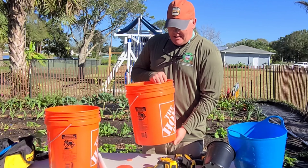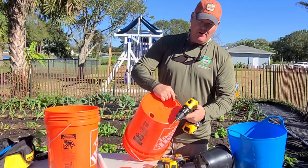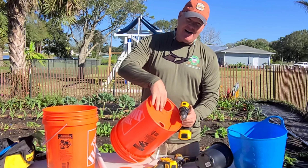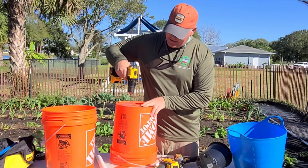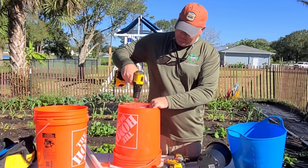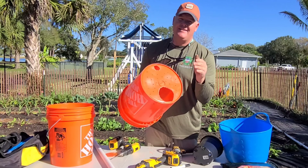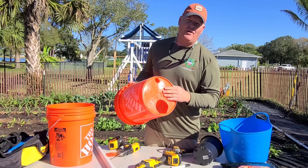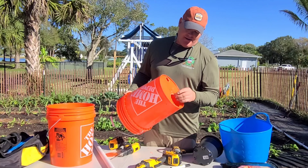I'm also going to drill some small holes through the bottom of this bucket to allow moisture and water in the soil to drain out into the reservoir below. The reason for the small holes is to keep the soil suspended above it and just allow water to drip out into the reservoir — you don't want your soil too wet. And that's the whole gist of it.